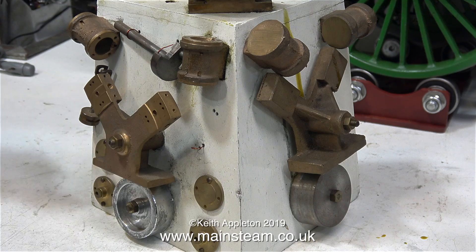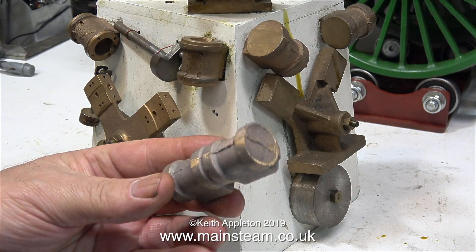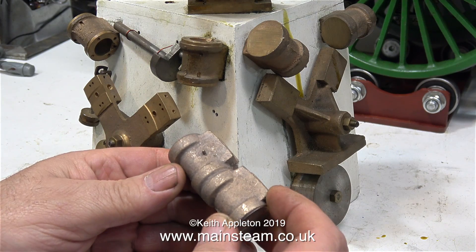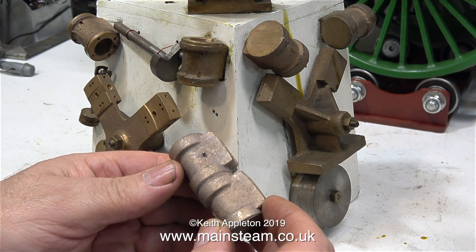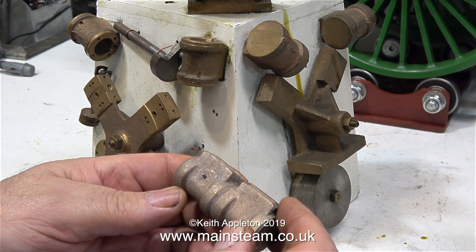Here's a comparison shot. On the right hand side is the casting set, and on the left hand side is the fully machined kit. In my hand currently I have the cylinder casting. This needs cutting in half, and then you can make two cylinders, one for each side of the engine.